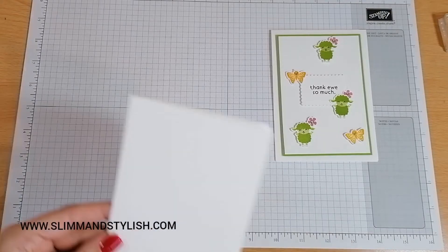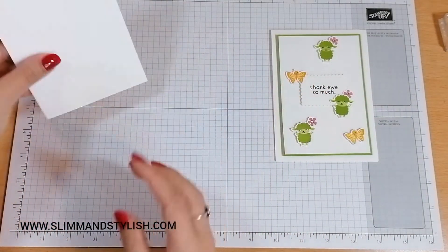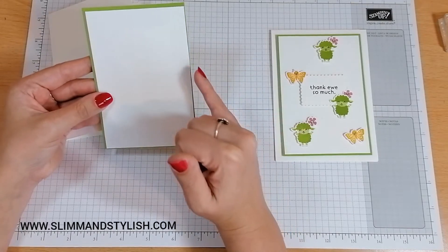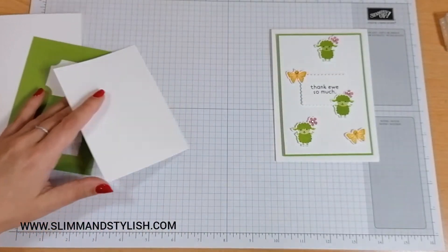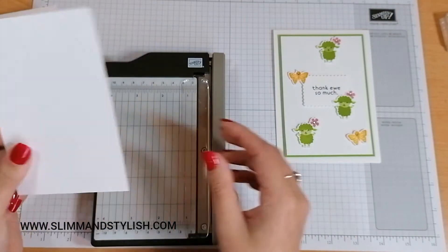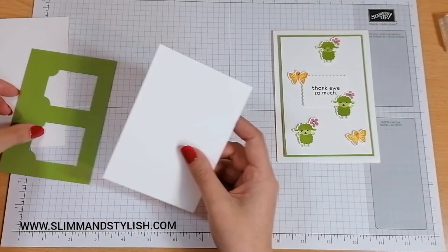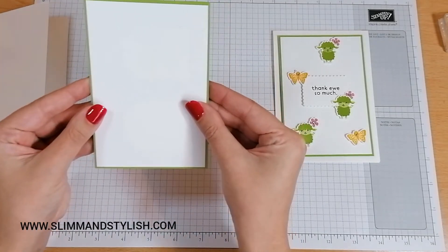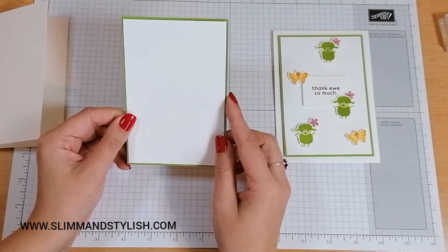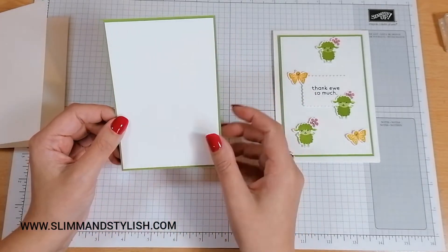To get started, I have my base piece of cardstock — this is just a normal piece of Whisper White A4 that's cut in half and scored in half to create my base. I then have a piece of Whisper White cardstock that is 9 centimetres by 13.85 centimetres, and I've got a piece of Granny Apple Green cardstock that's just around the edge — 14 centimetres by just over 9 centimetres, about 9.25 centimetres — and it just gives that slight gap around the edge.